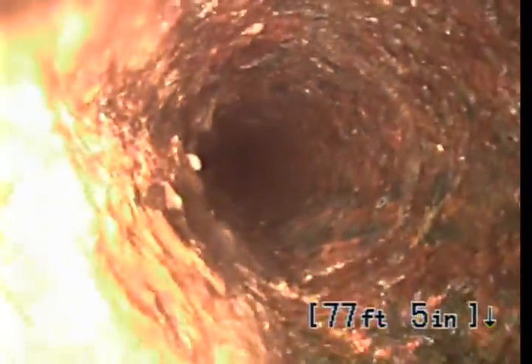This is a 4-inch cast iron lateral sewer line that's under the street surface. Eventually we'll transition back to a newer polyethylene and trenchless pipe burst material.